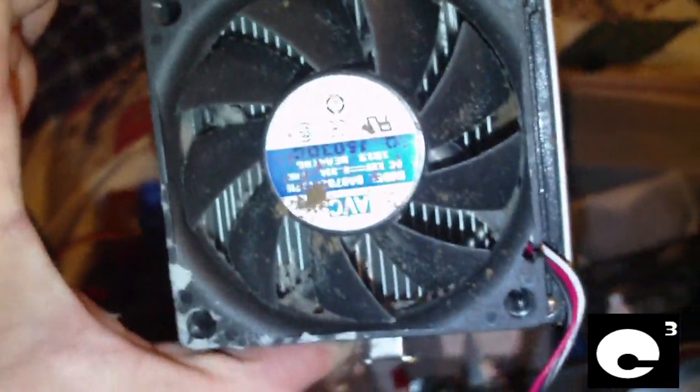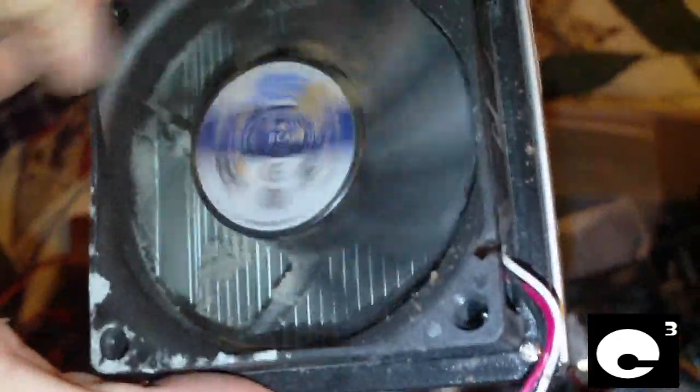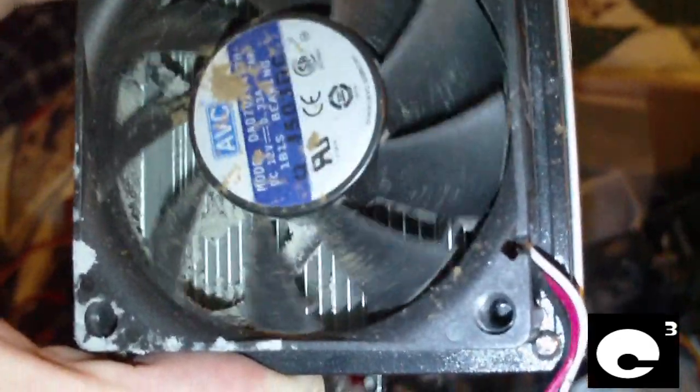Another heat sink here — I think I've already cleaned this one out because there's dust on the fan; I've probably already been there with a paintbrush. But you can actually see some dust still clogged up in parts of the fins on the heat sink.